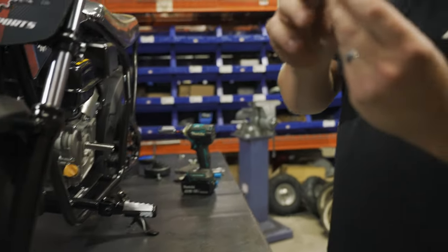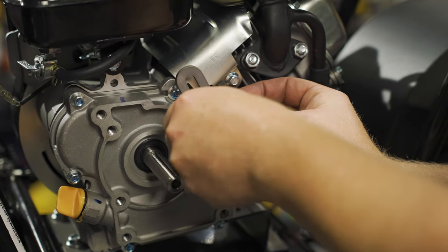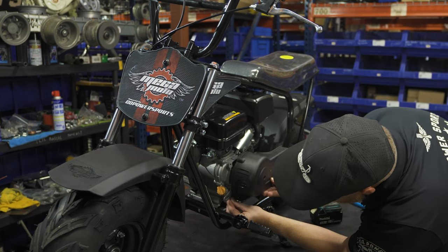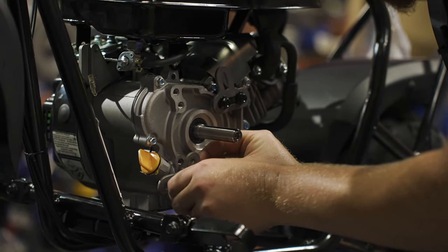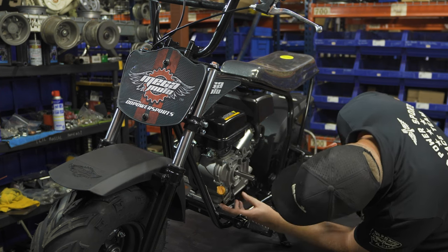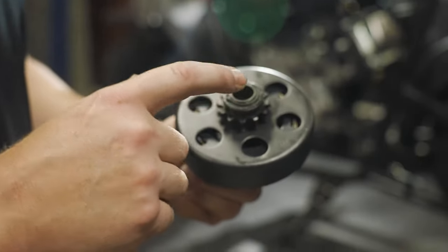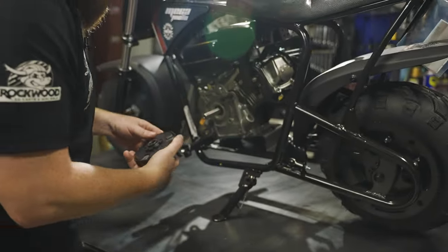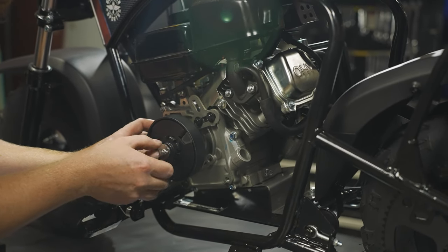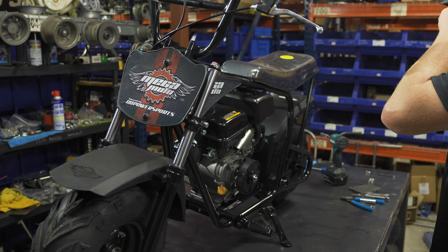Now we can put our new clutch guard and chain guard brackets on — these are the same bracket. For the clutch, this is a 12-tooth 5/8 bore for number 35 chain, and it's got the built-in key. One last thing — easy when it's built in there like that — this is a little bitty quarter-inch bolt, so you don't go crazy torquing that thing.